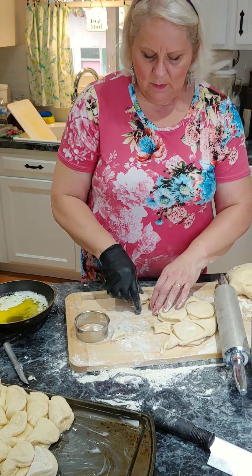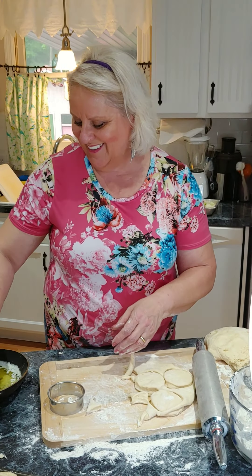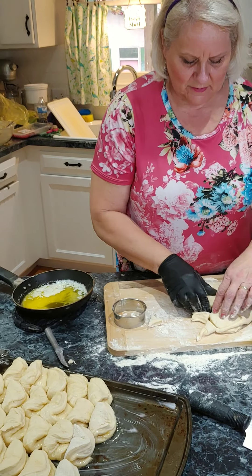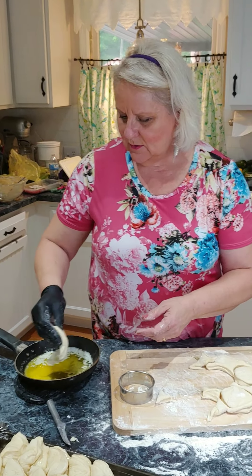If you hear the William Tell Overture — the theme to the Lone Ranger — that's my husband's telephone. Sorry about that.